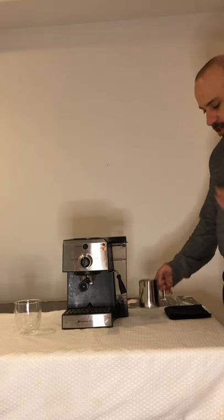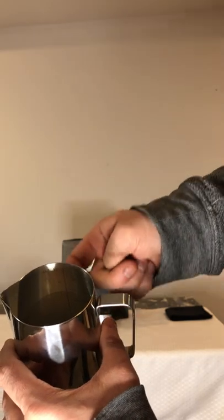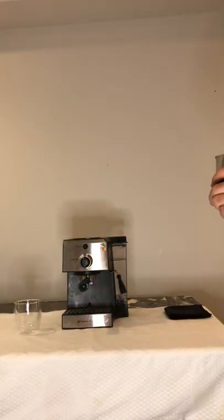The machine does come packaged with this stainless steel milk frothing pitcher. On the inside there are measurements — it goes up to 12 ounces and gives you the milliliters as well, so you can tell where you're at.